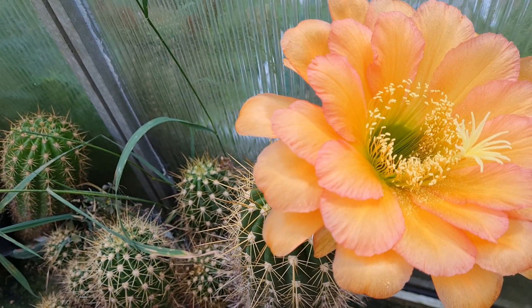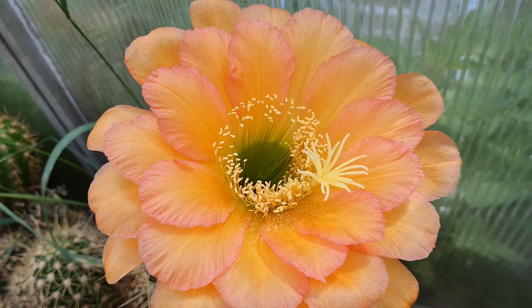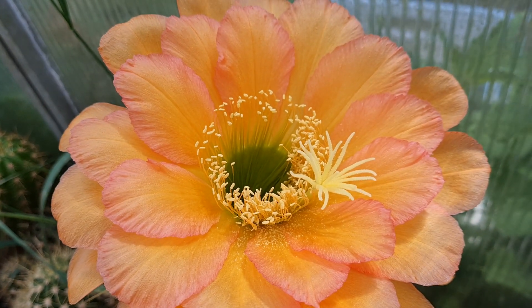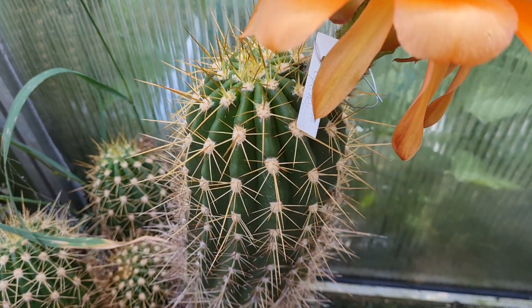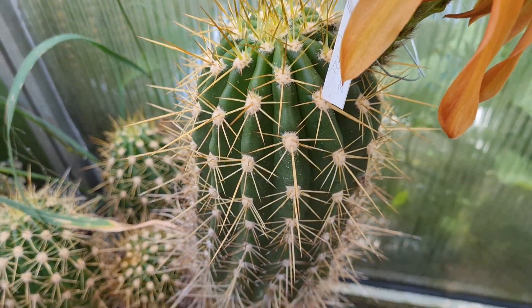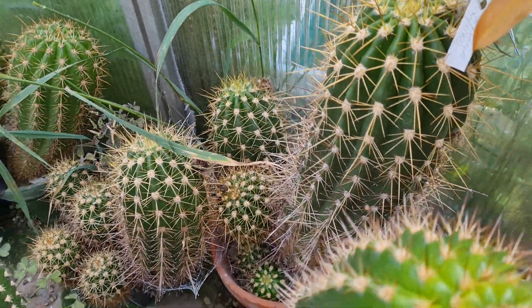I pollinated it with Liske's Feuerzauber. Could be a good combination — orange and Liske's Feuerzauber, which is similar to pink stripes. I have hope that maybe it flowers again this year.